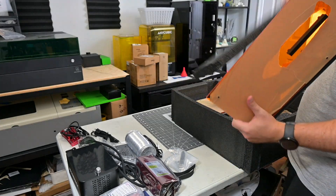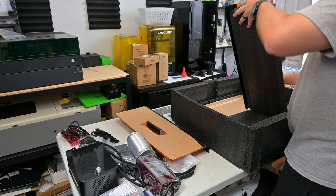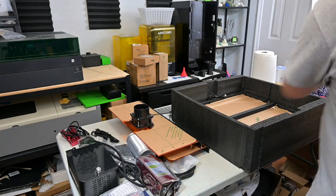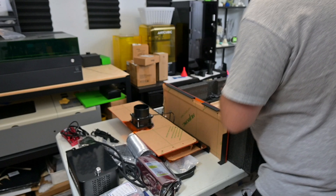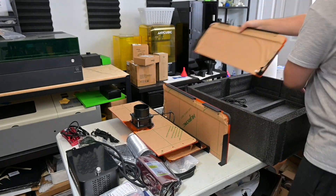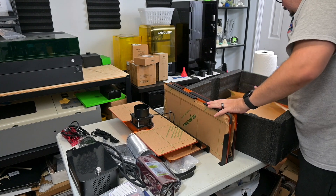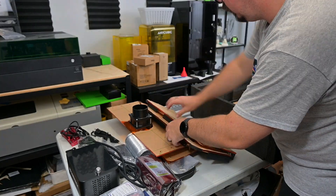Before we begin, this A48 Ultra Unibody was sent for me to review by Atomstack. As with all of my reviews, they aren't paying me for this review, and everything I say is my own honest opinion after using this laser for the last month. My videos do have affiliate links in the description, so if you are interested in anything you see in my videos, you can use those links to help support the channel.